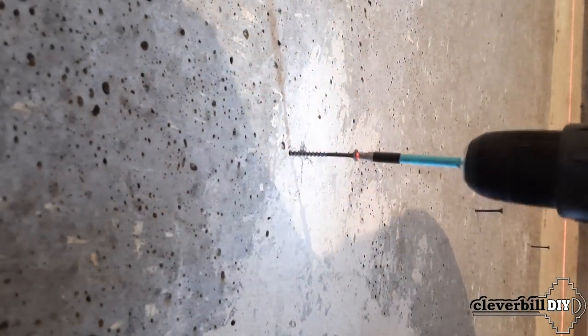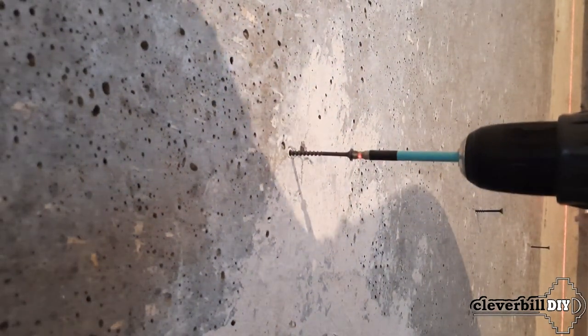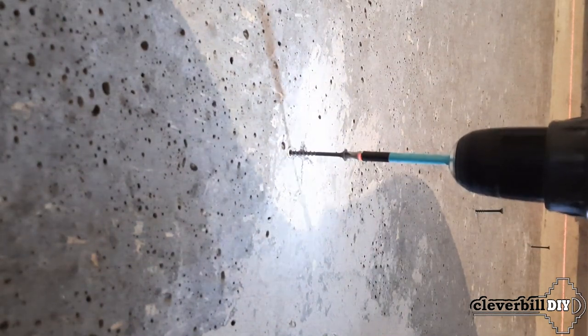Having screwed all the screws to a certain depth using the level, I get a kind of beacons for drywall that determine the correct plane of the wall.